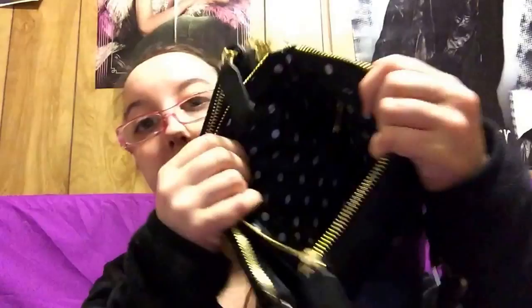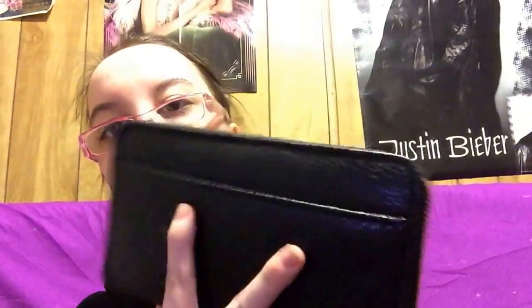And then in this back pocket right here, that has my wallet in it. It just has like a big pocket in here, and then this is like a zipper pocket in that one. My wallet right here — that's what my wallet looks like.